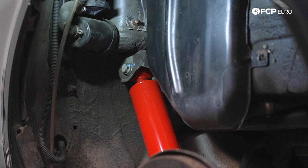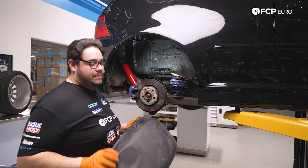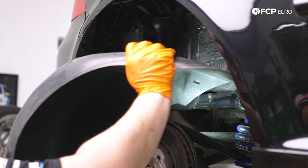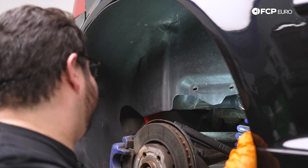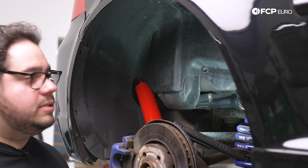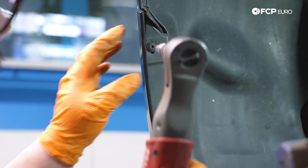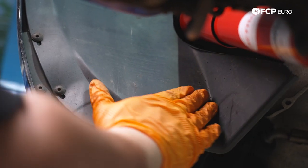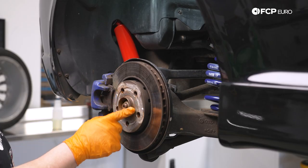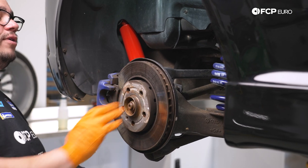All we have left to do is reinstall our fender liner. It's a great time to give these a wipe down, get all the dust out, and clean up the inside of the wheel well — keep this baby rust free for as long as we can. With our fender liner in, we're going to reinstall our 10 T25s. Now we can reinstall our wheel. I went ahead and wire wheeled this hub off camera — the wheel was stuck on just from corrosion.